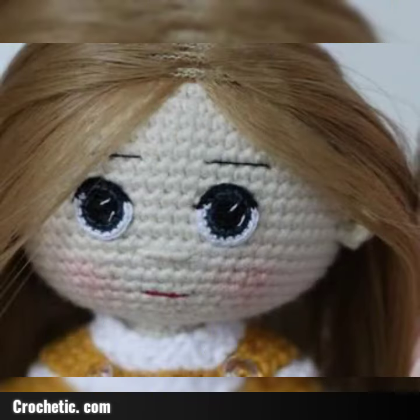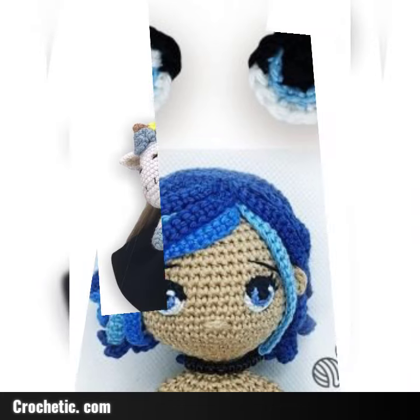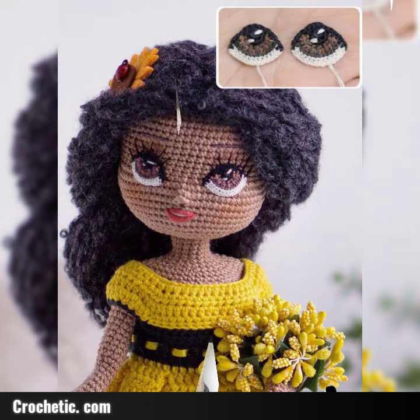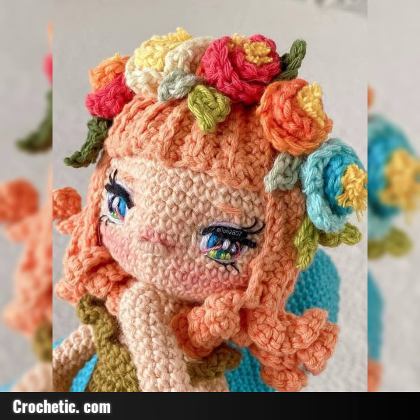So guys, very beautiful design and beautiful ideas in this video. So friends, subscribe to the channel and press the bell icon. Very beautiful design and beautiful ideas is in this video, hopefully guys enjoy this video. Different ideas and different designs in this video, very beautiful design and beautiful style ideas.